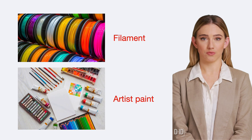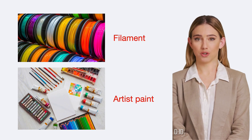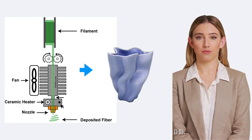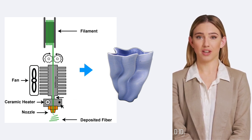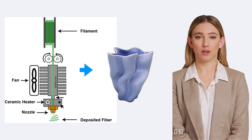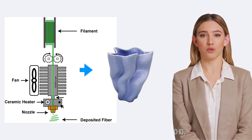Finally, we have the filament, the material that brings our designs to life. Consider it the ink or paint for our 3D printer artist. Filament is a type of thermoplastic, which means it changes from solid to liquid with heat. It comes in a spool, and when it's heated by the extruder, it becomes flexible and can be molded into the form of our 3D object.